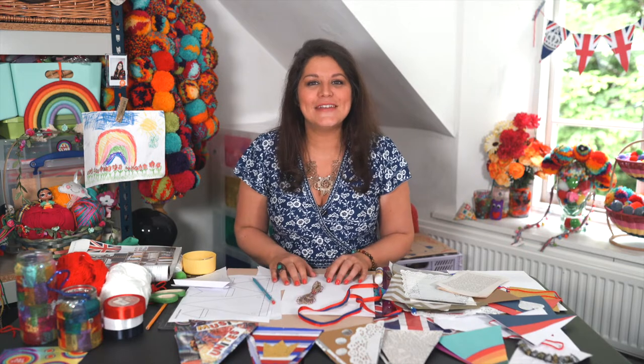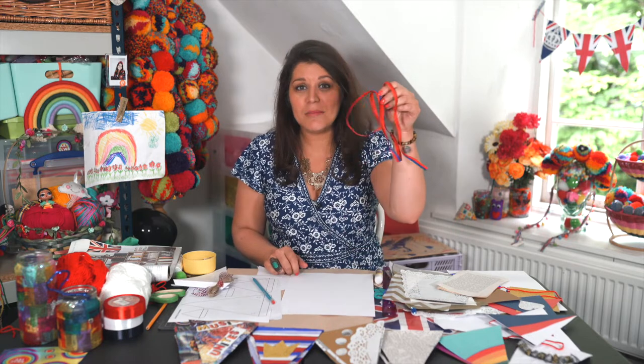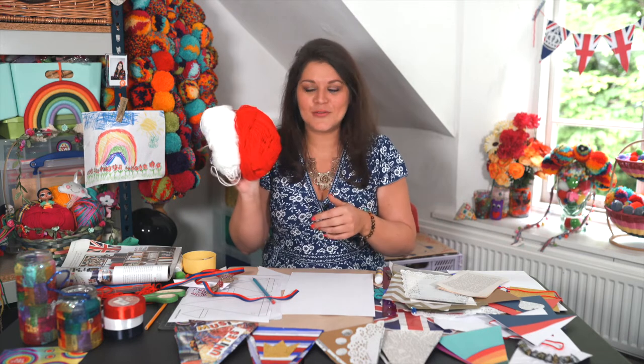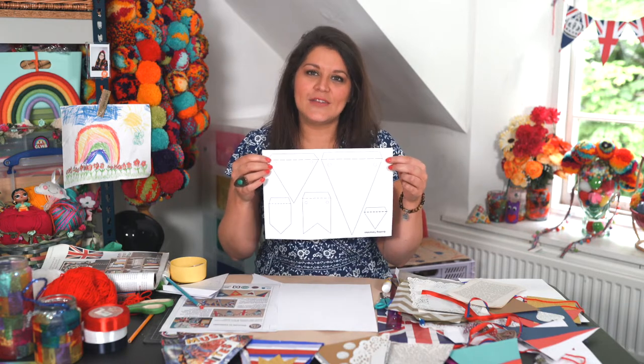Have a look through your recycling box and see what you've got. Once you've created your bunting you can then think about hanging it — you can use old string, garden string, any ribbon lying around from presents, or even wool, which is my favorite. I usually make hundreds of pom-poms with it! You can either create your own template, which I'll be showing you, or you can print off the template on the Winding House website, or look in the links below for more details.